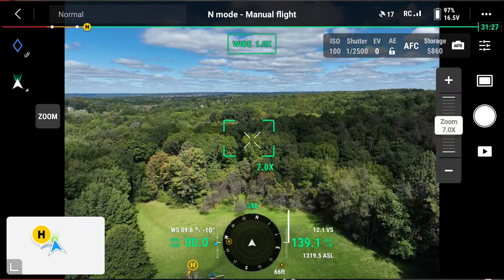Additionally, the M3E runs on Pilot 2, supports multiple route planning, has a minimum shooting interval of 0.7 seconds, and has interval parameter calibration for each unit. You can add a host of accessories like the RTK, a speaker system, and the DJI Payload SDK.